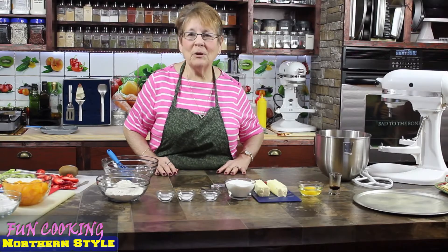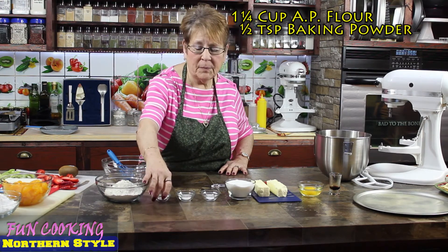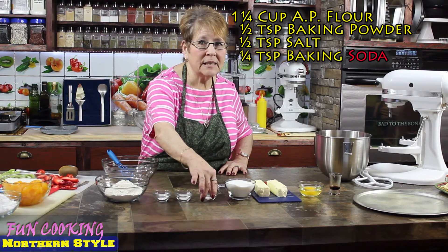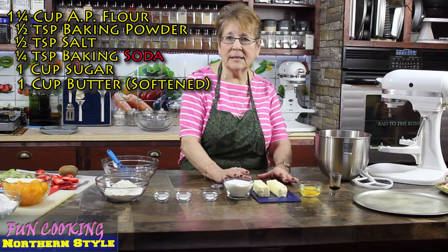We're gonna make our crust first. This is one and a fourth cup of flour, half a teaspoon of baking powder, half a teaspoon of salt, and just a fourth of a teaspoon of baking soda. I have one cup of sugar and one cup of butter that's been sitting on the counter.